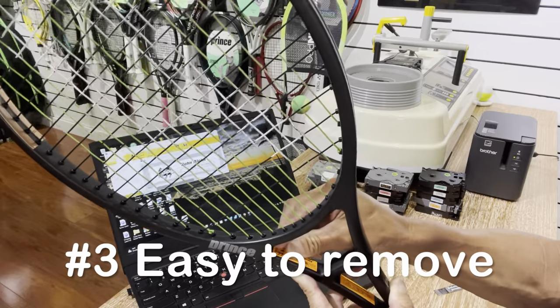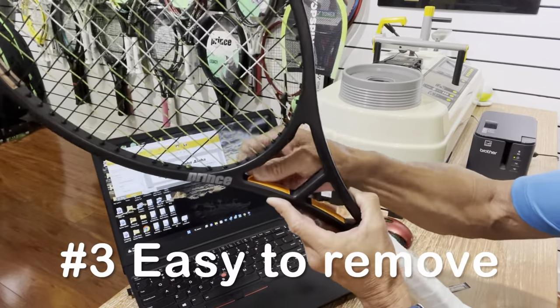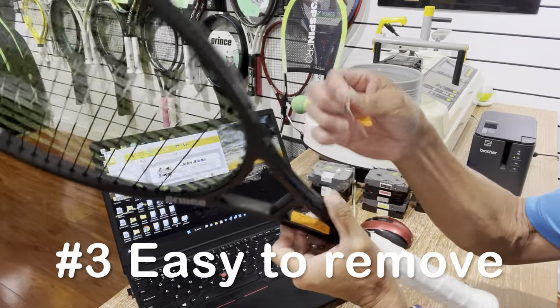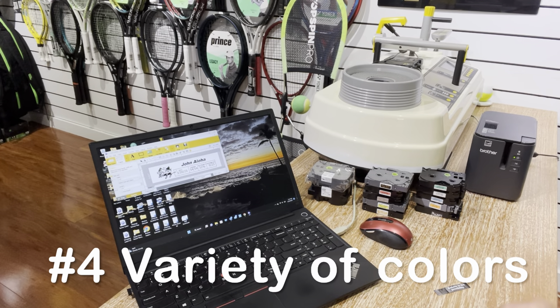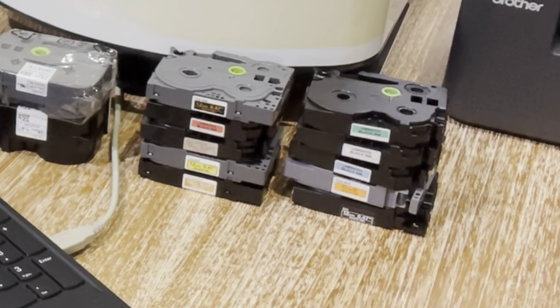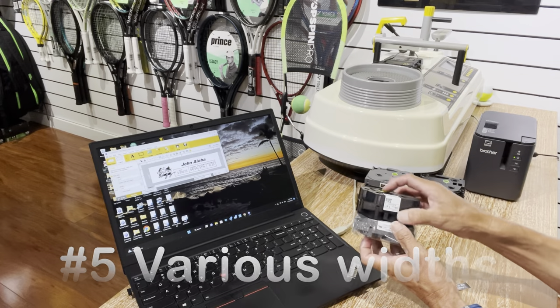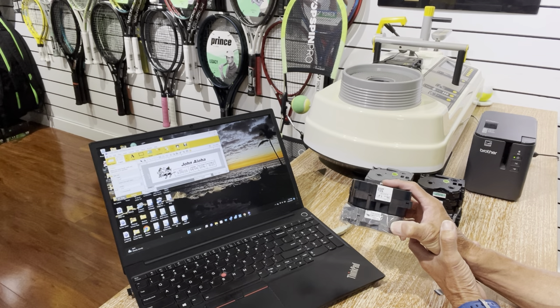The third reason is that it can be removed quite easily without leaving any residue. If you're using paper labels, you know they sometimes leave all kinds of residue — but you can see this just comes off really easily. The fourth reason is that you have a lot of colors to choose from. I have a bunch here that I like to either match the racket or just make it fun. The fifth reason is that there are various widths available, so you can use this for other labeling applications as well. Those are the five reasons why a PC label maker will bring your racket labels to the next level.